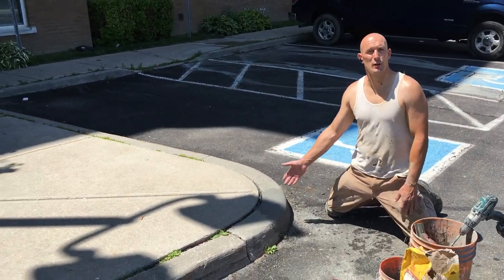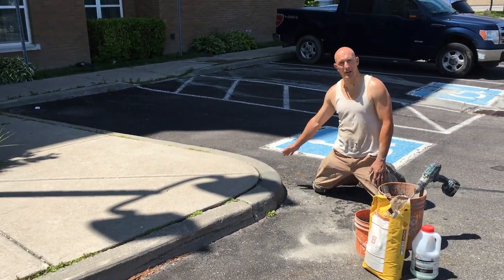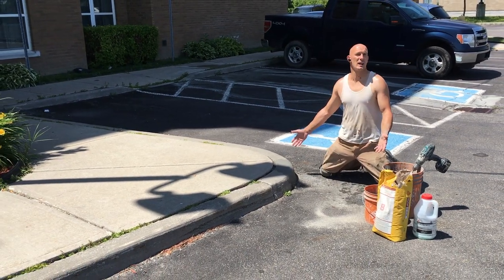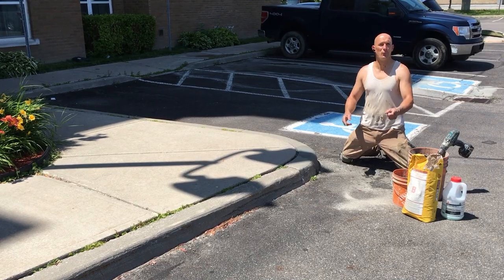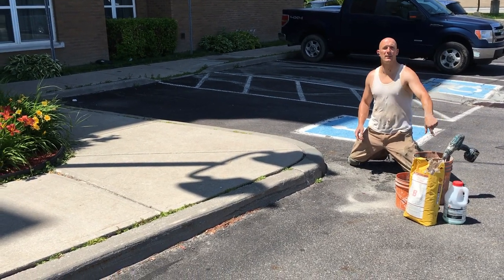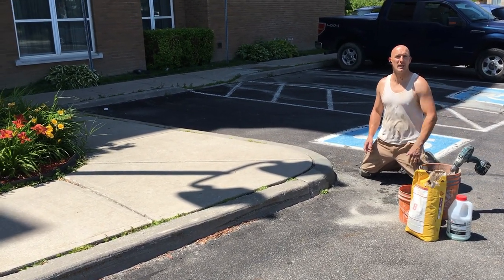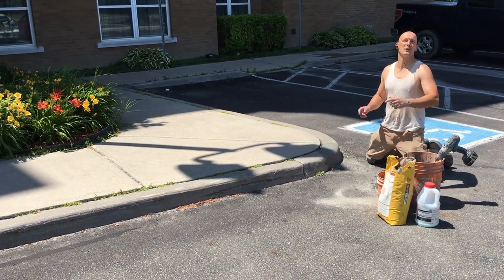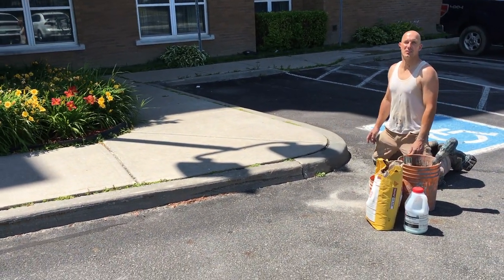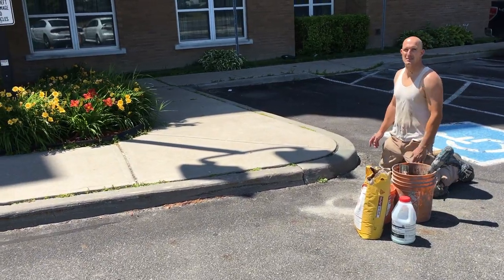Okay guys, that's it — this curb is now complete. We just finished the final finishing; it just has to dry. Thanks for watching this video. Don't forget to hit the subscribe button, hit that bell, turn notifications on, like and share our video, and we'll see you next time from DoItAllSealing.com. Take care guys, bye!